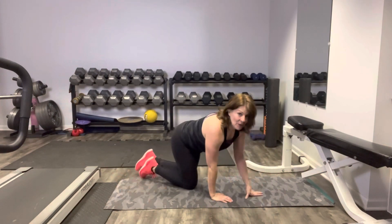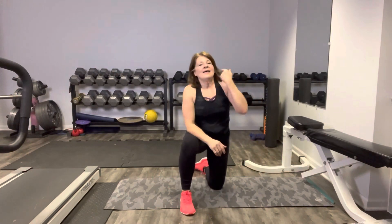That is your hips, glutes, and leg strength workout. I hope you loved it as much as I did. Thanks so much for joining me today. If you haven't already, please remember to like and subscribe, and I'll see you next time.